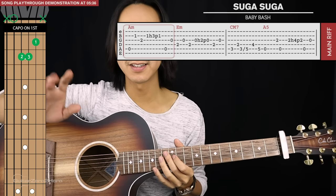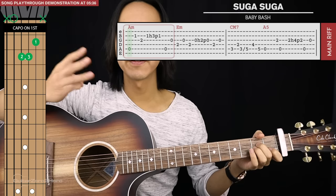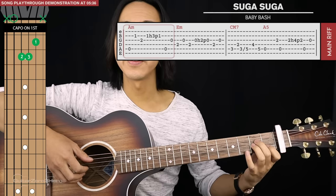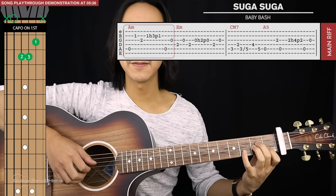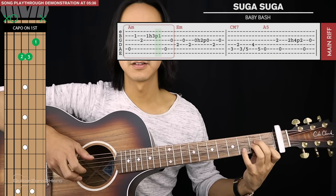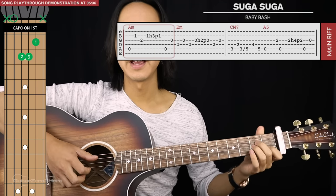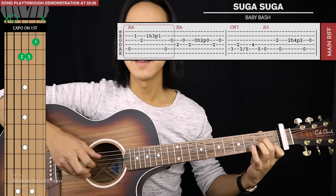We'll start by plucking the open fifth string, and then we have three quick plucks which go second string, third string, and second string. But on the final second string pluck we're actually going to take our pinky finger and hammer on and pull off onto the third fret of the second string — and that's a really fast hammer on pull off.